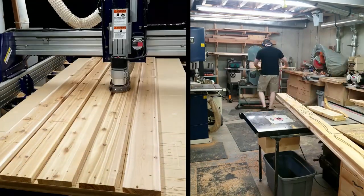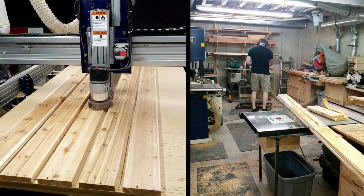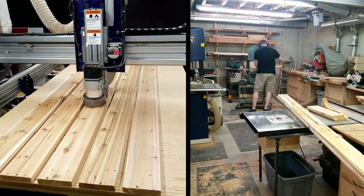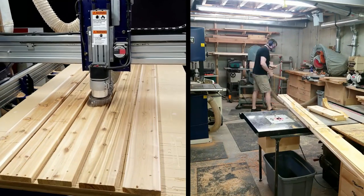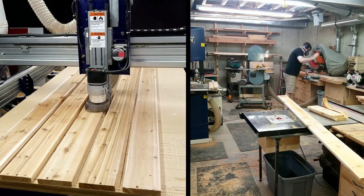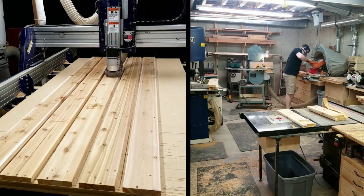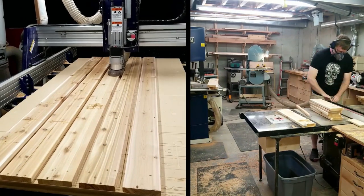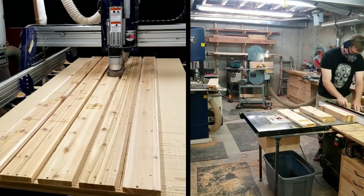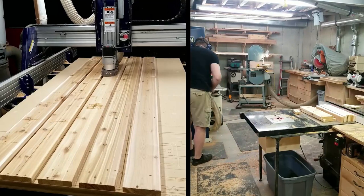Before someone correctly comments that it's not safe to leave a CNC machine running unattended, I will note that my shop is very close by and I poke my head back into the CNC room fairly frequently, and I do have a smoke detector over the CNC machine. So while the machine works on carving the next chair, I free the parts from the previous run using my miter saw to make any straight cuts and using my small bandsaw to cut through the small tabs that were holding the parts in place. The seat slats I cut apart on the table saw and the sloped pieces for the back supports I cut out on my bandsaw.